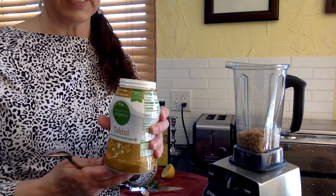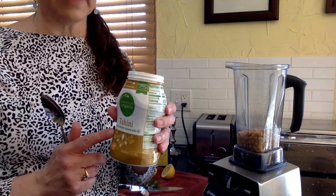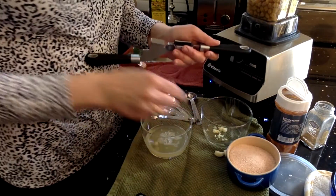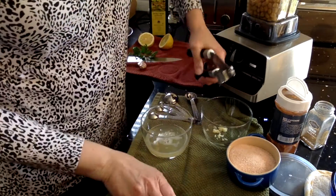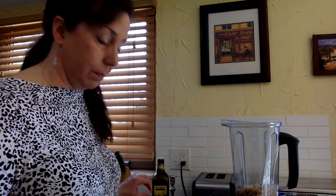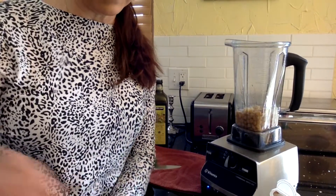We need a tablespoon of tahini. Usually tahini settles, so be advised you're going to need to stir your tahini to make sure it's well combined before you take any out and put it in. Of course we have our garlic press. We also want the juice of a fresh lemon. Let's add some spices.